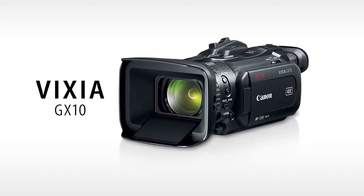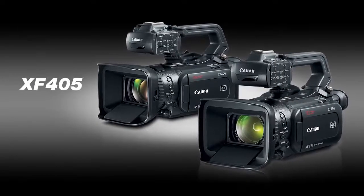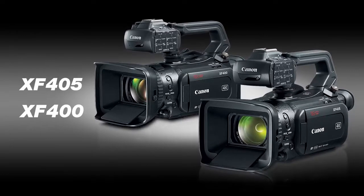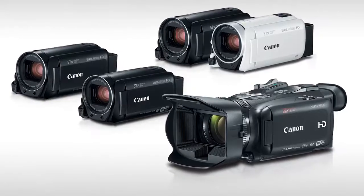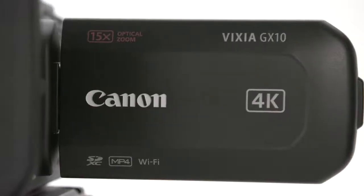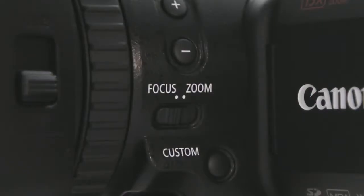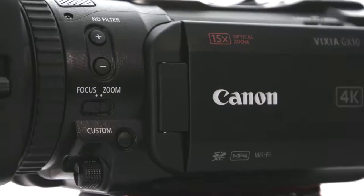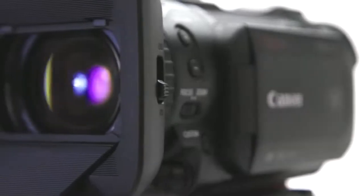This model is ideal for the advanced amateur user and it achieves the same high image quality as the newly announced Professional XF405 and XF400. For years, the Vixia line of camcorders has met videographers' needs, offering full HD video, outstanding reliability, and intuitive operation. The Vixia GX10 improves in many ways, most notably with the inclusion of 4K UHD recording, but it keeps the same compact size, intuitive operation, and relatively affordable price, which have made the Vixia camcorder series so popular with many Canon users.